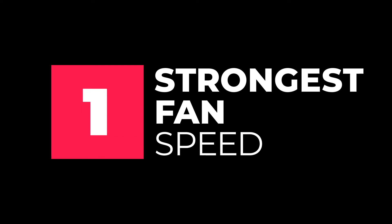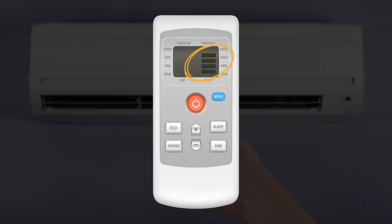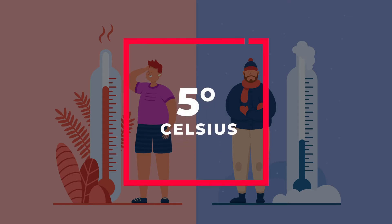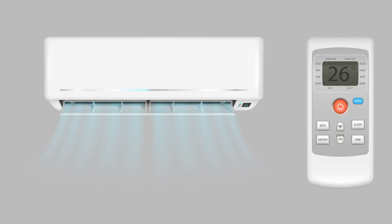First of all, when you first turn on the air conditioner, set it to the strongest fan speed. Once the room has reached your desired temperature, reduce the fan speed slowly. The temperature set on the controls should never be more than 5 degrees cooler than the outside temperature, so usually 26 degrees is a good number.